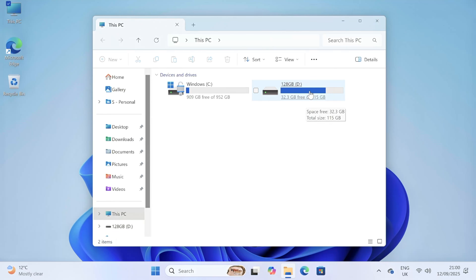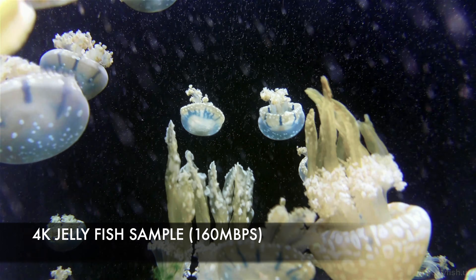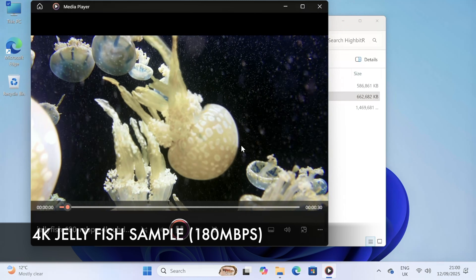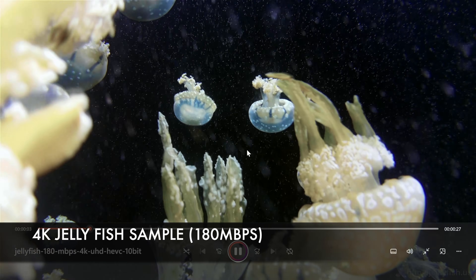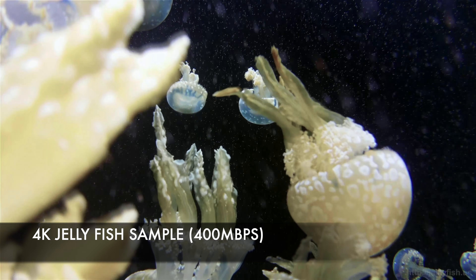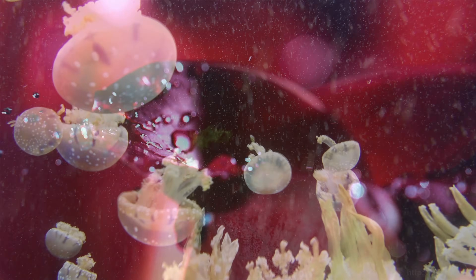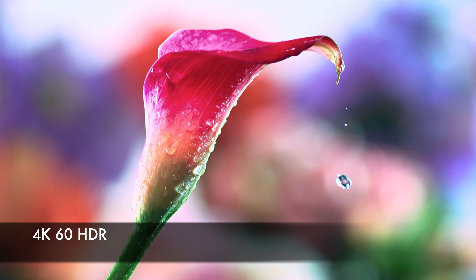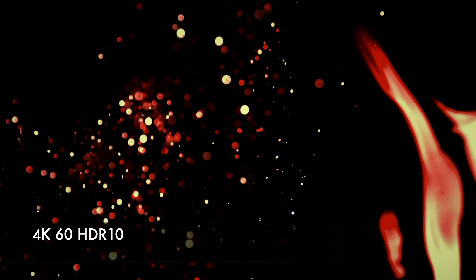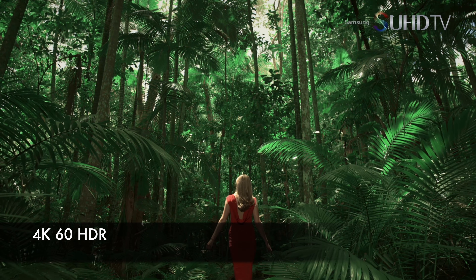Playing 4K video samples from a USB drive: the high bitrate 4K jellyfish demo at 160Mbps plays back superbly. The 180Mbps video sample also plays back nice and smooth, and even the 400Mbps high bitrate jellyfish demo played back really well. I also tested a bunch of 4K 60fps samples across different HDR standards and file formats — everything works perfectly using the default media player with no additional codecs needed.